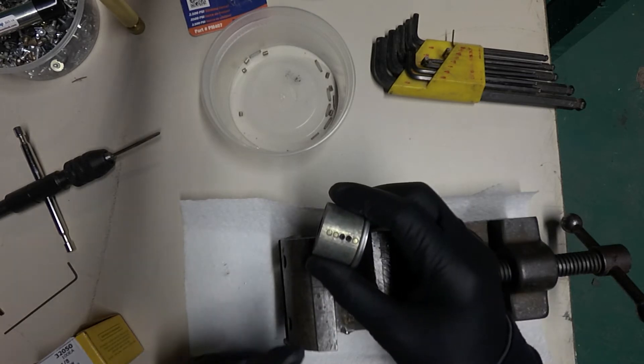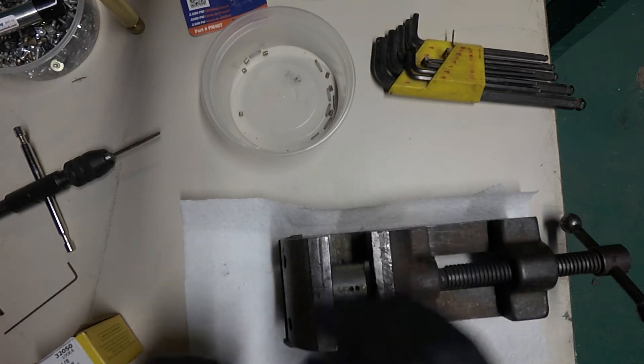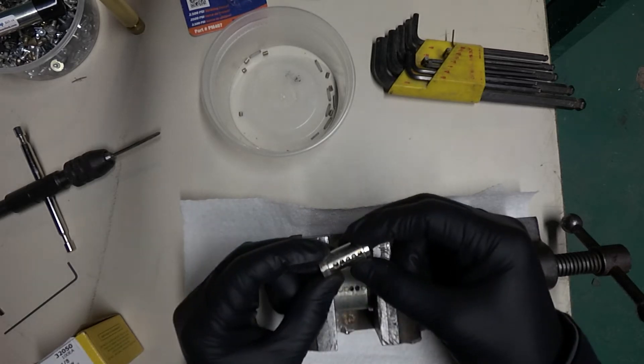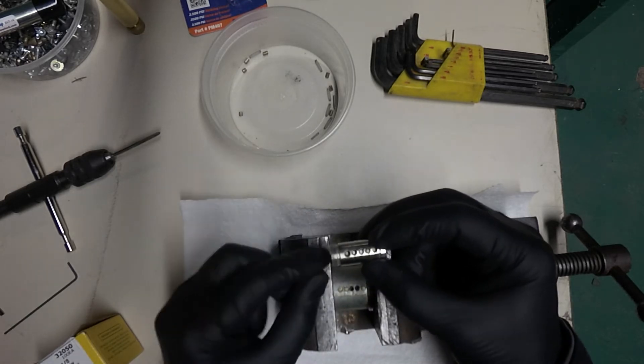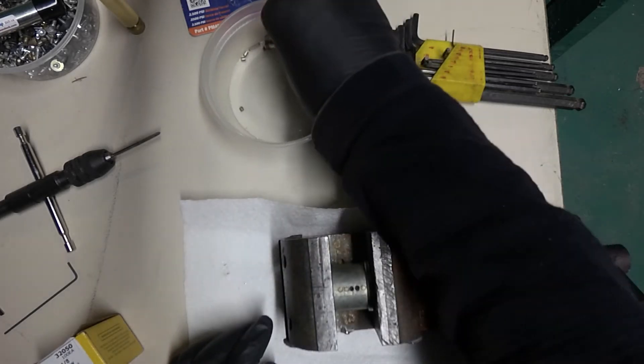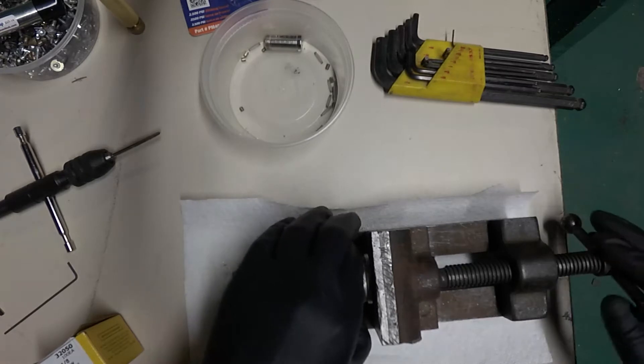My goal today is to make a cheap, easy rekey from a defiant lock that has an easy screw-off and pull-out core. I believe that's what that is.